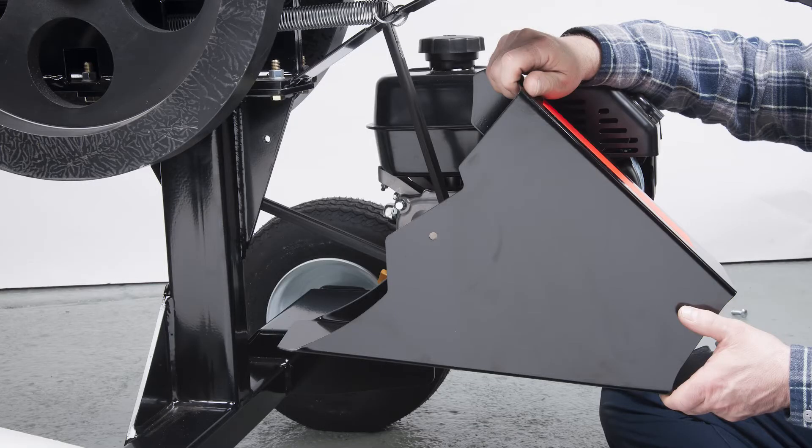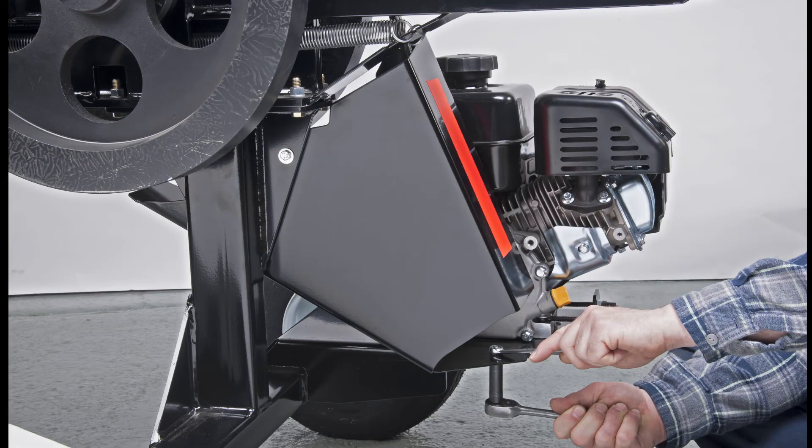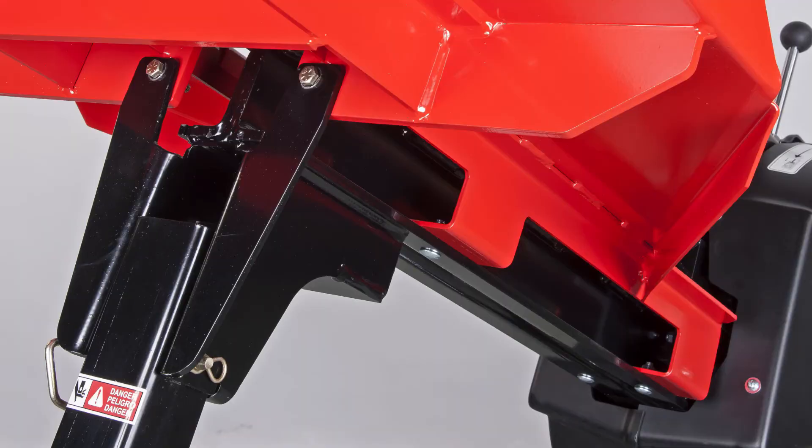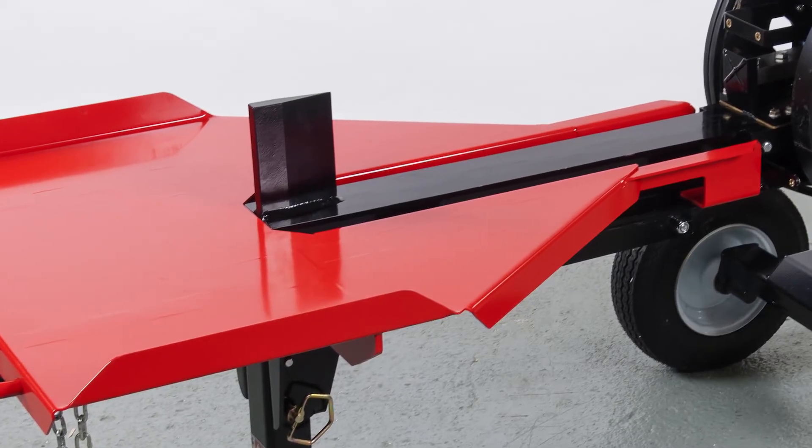With the belts at proper tension, install the belt guard and secure it with the bolts, washers, and nuts. The next step is the table. Slide the table into place and line it up with the square carriage bolt holes on the beam. Here's a tip: loosely install all the bolts, flat washers, lock washers, and nuts before tightening them securely.